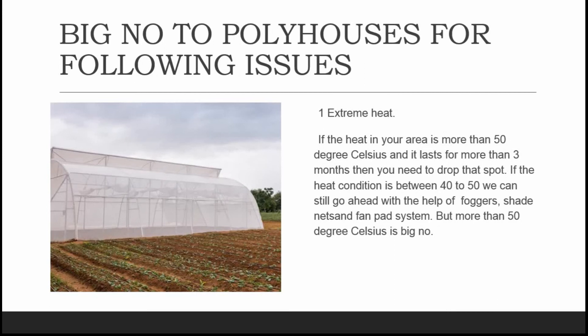Let's look at the big no's for poly houses. The first issue is extreme heat. If the heat in your area is more than 50 degrees Celsius and it lasts for more than three months, then you need to drop that spot. If the heat is between 40 to 50 degrees Celsius, we can still proceed with the help of foggers, shade nets, and a fan and pad system.